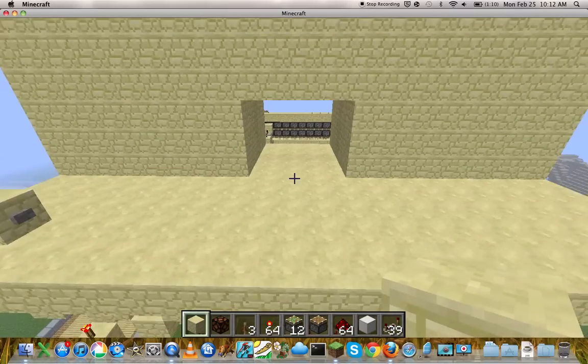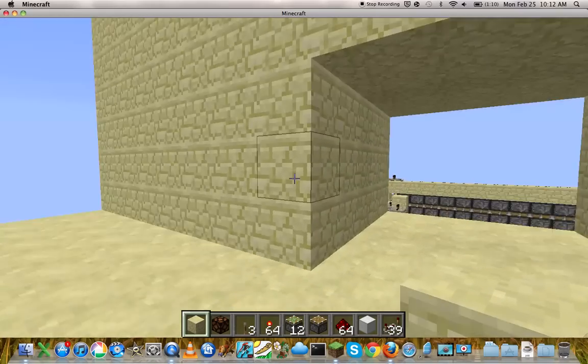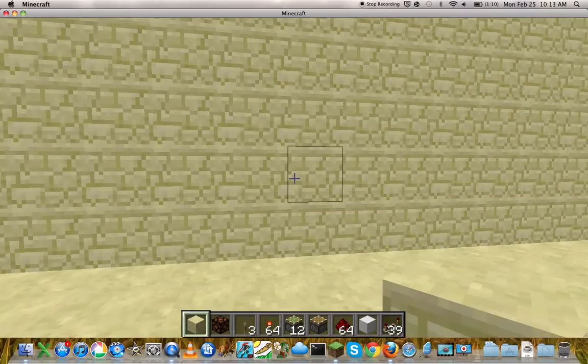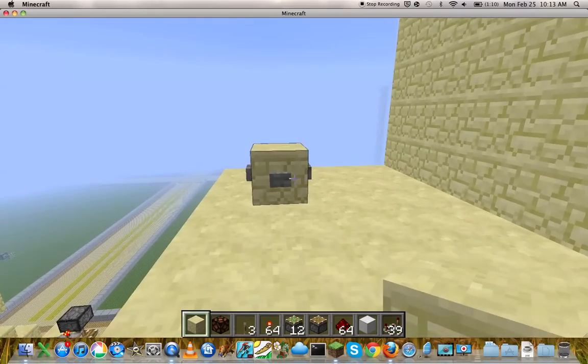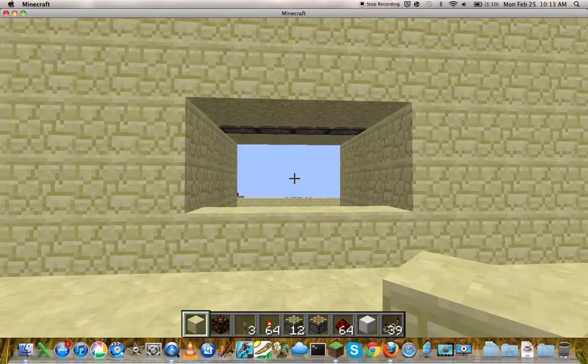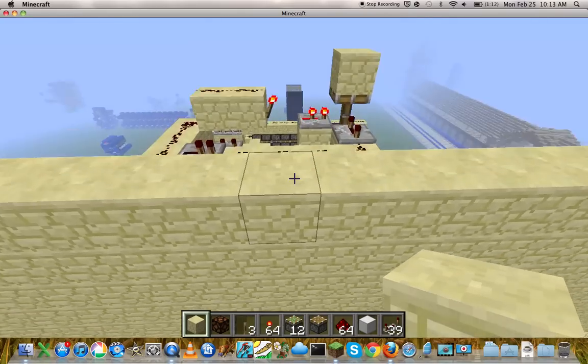Hey guys, this is Mr. Shizzle, and I want to show you my Flush 3x4 Seamless Hidden Door. Here it is, closer. And here it is opening. Okay, now let's get on with the tutorial.